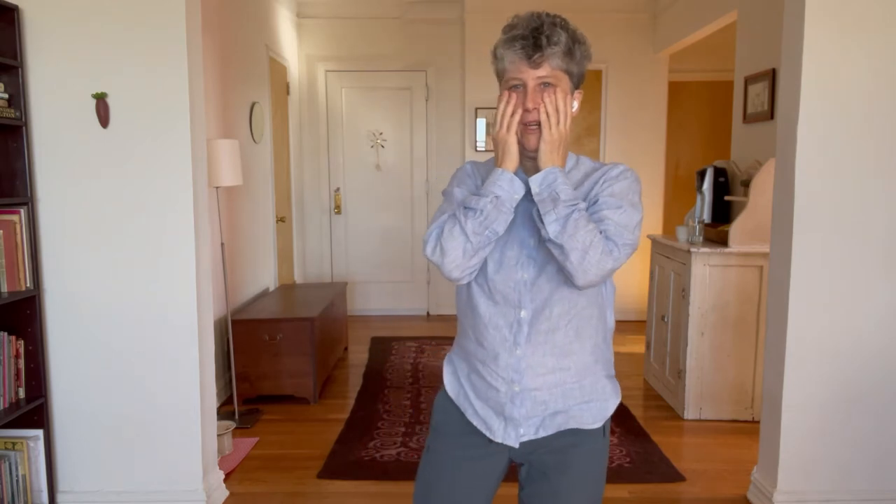And then your cheeks and your lower eyelids. So the cheeks and the lower eyelids. This is a place that people touch to comfort themselves, or to process distress — just to touch.